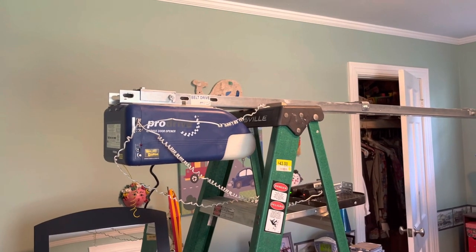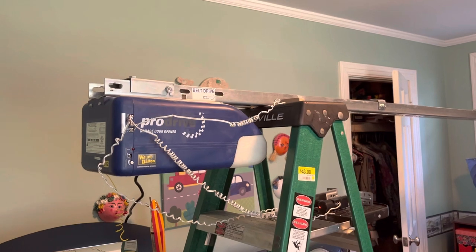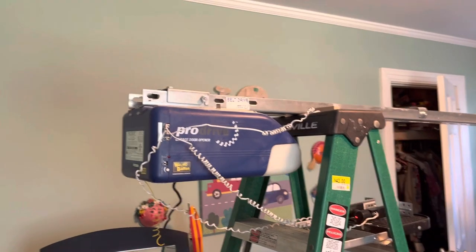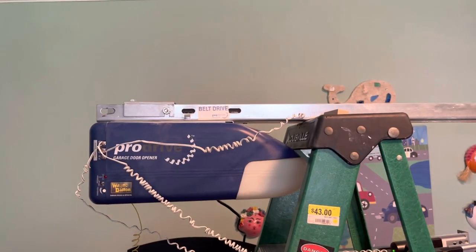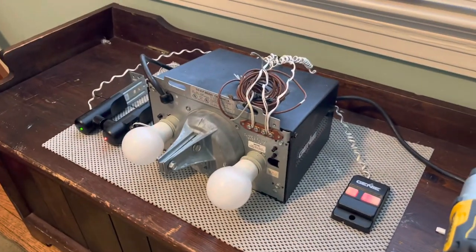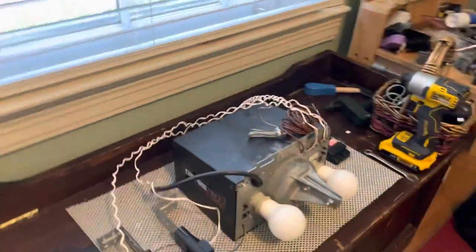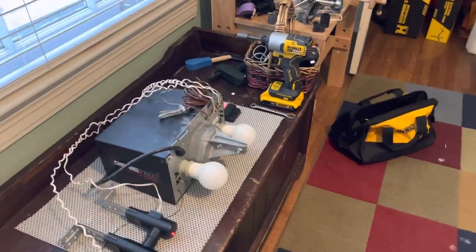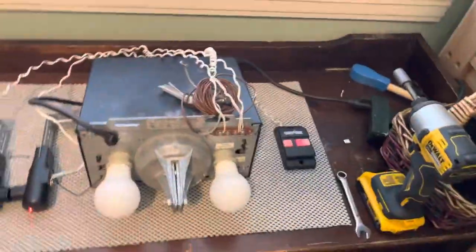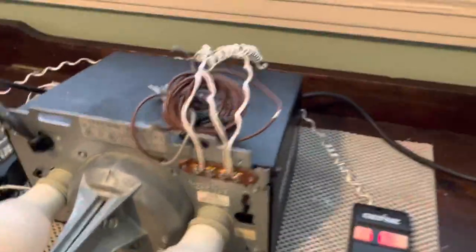Hello everyone, welcome back to the channel. So today we were obviously looking at the Wayne Dalton Pro Drive again, but this is actually not the focus of today's video. The other day I got a new opener — a Genie Pro Screw Drive. I've been wanting one of these for quite a long time, especially ones with the older style case, the one that's not as rounded. This is the exact Genie Screw Drive that I wanted, so I'm very glad to have it.